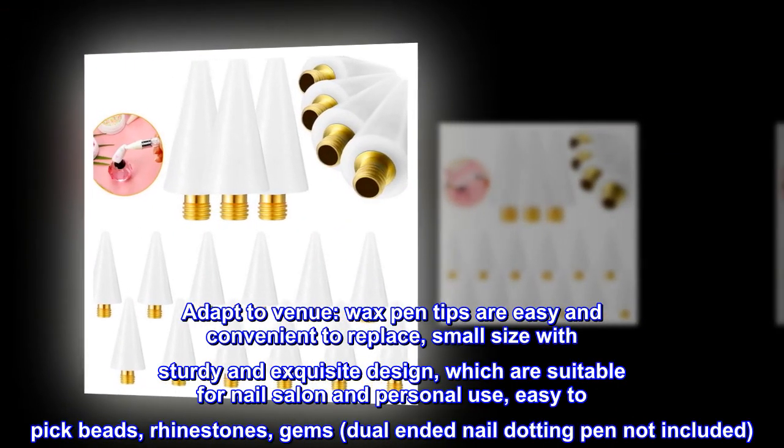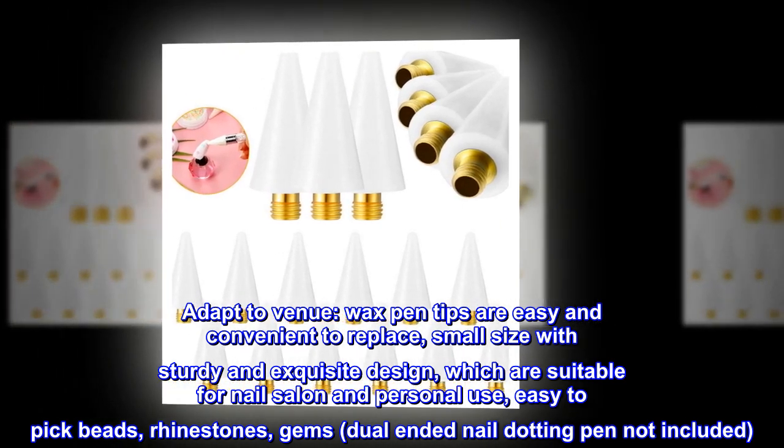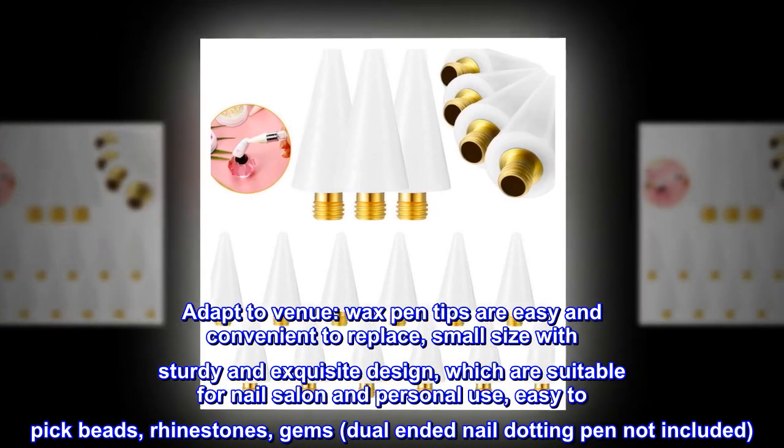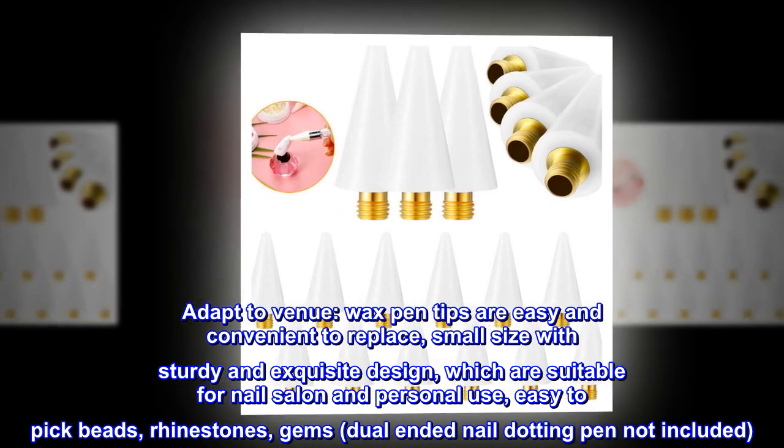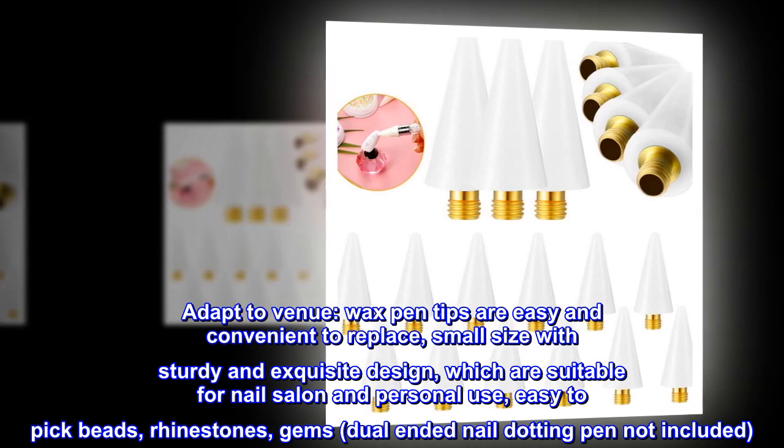Adapts to venue — wax pen tips are easy and convenient to replace. Small size with sturdy and exquisite design, suitable for nail salon and personal use. Easy to pick beads, rhinestones, and gems. Note: dual-ended nail dotting pen not included.